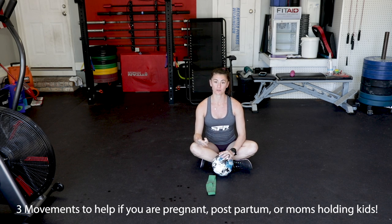Hey guys, Drew Mazenka here again. Here are three different movements that are going to help if you're pregnant, postpartum, or any moms that hold a child. Really anyone who has any lower back pain. This is just going to help strengthen all of our muscles around our core and lower back.